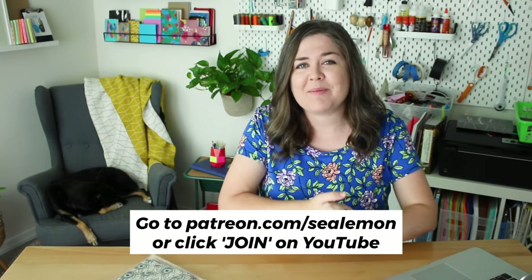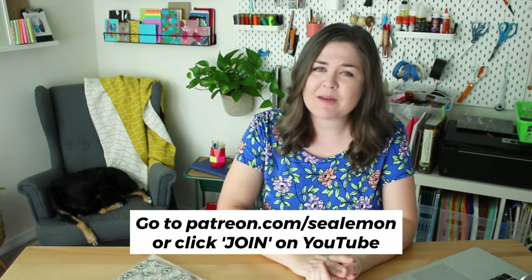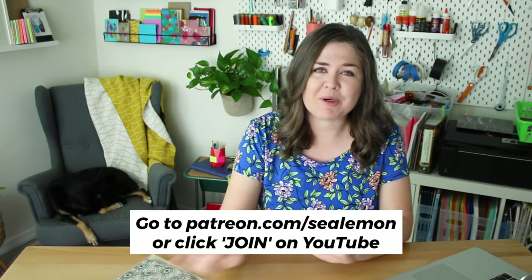Before we start, do me a favor and hit that like button on this video so the algorithm has more of a chance of sharing my channel. And if you want to help me rely less on the YouTube algorithm, consider becoming a patron or a member. You will get perks along with supporting my efforts to make more nerdy bookbinding content.